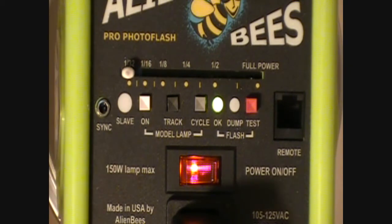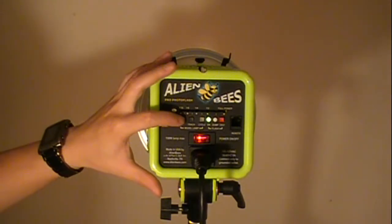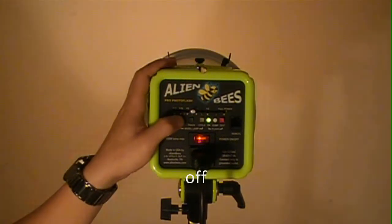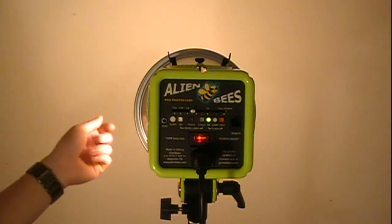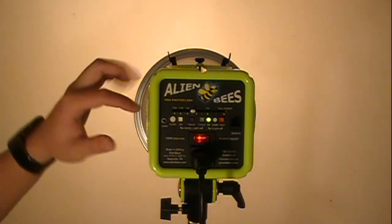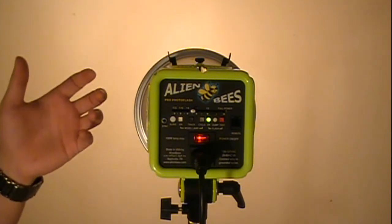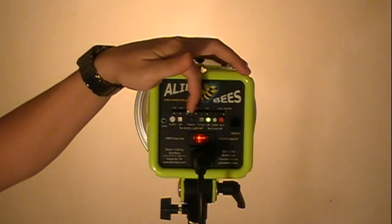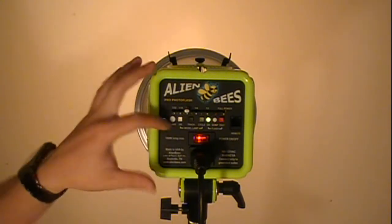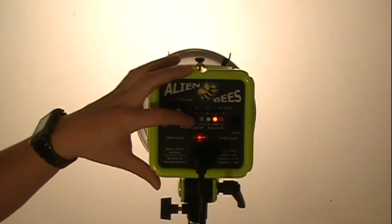This button right here controls the modeling lamp. Basically, if I turn it on or off, the modeling lamp helps at night so you can track where you're going and you're not shooting in complete darkness. The next button is called Track — it acts like a dimmer. If I'm at one-eighth power, the modeling lamp will dim down to match. If I turn Track off, the modeling lamp stays on full power regardless of what power setting I choose.